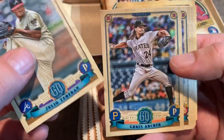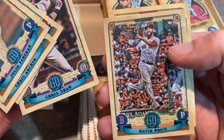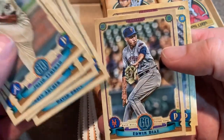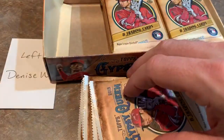We've got Julio Teheran and Chris Archer from the Buccos, Eduardo Escobar, Chris Shaw, David Price — that's a pretty cool picture — Edwin Diaz in his Mets uniform, Jacob Junis, and Brandon Lowe for our second pack for Denise.